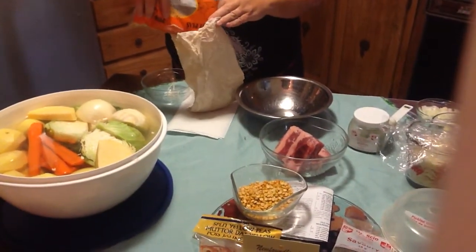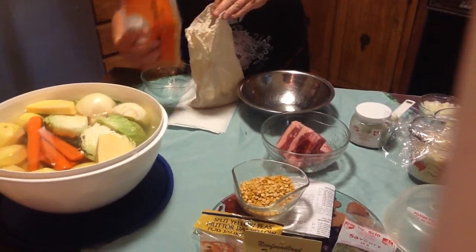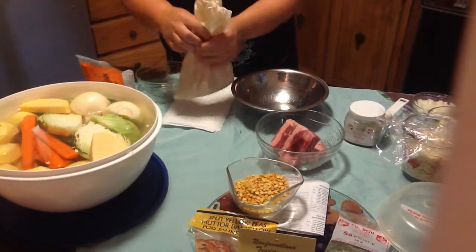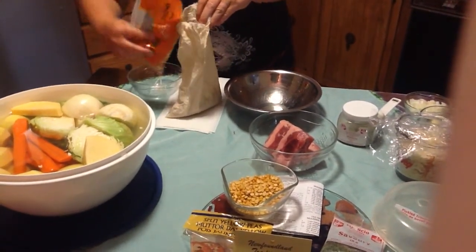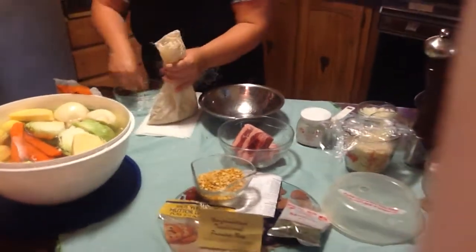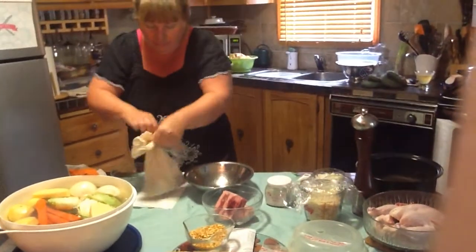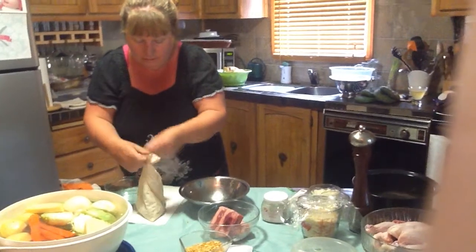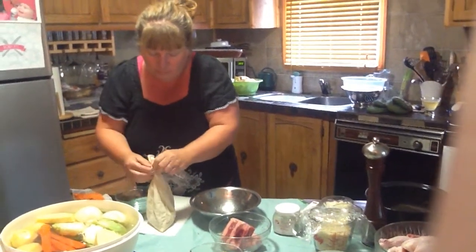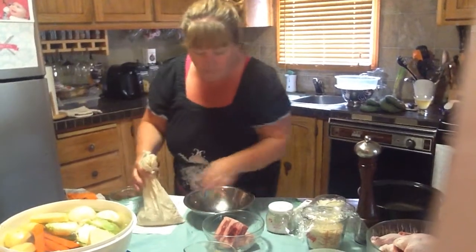I'm going to put about a cup of peas into my bag, making sure it's not so full that the peas can't swell, because once it's in the boil it tends to grow — it gets pretty big.